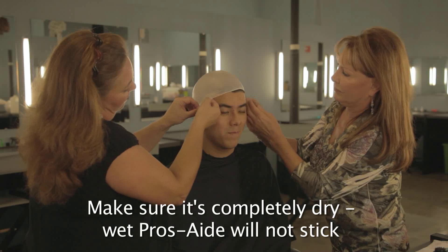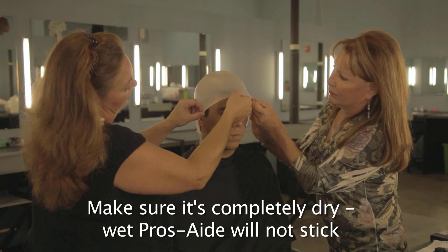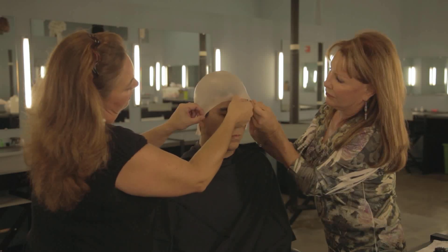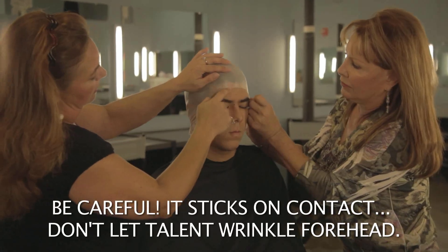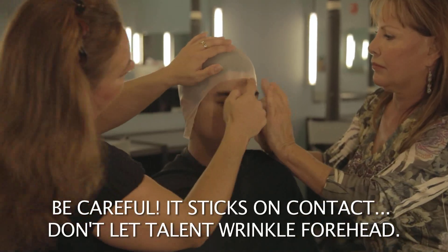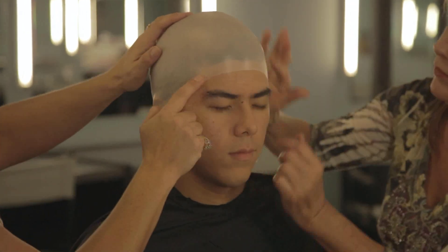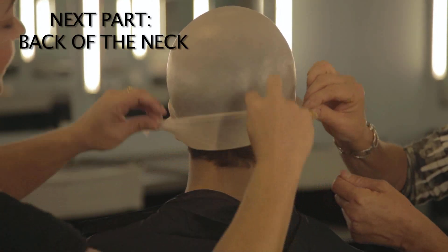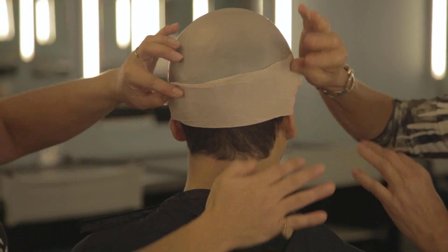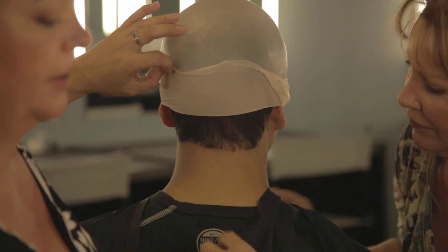As you're laying down your cap, you have to be really careful and not wrinkle your forehead, because once it makes contact, it's pretty well stuck. You're going to go right to the nape of the neck. See how nice and clean that is — we won't have any problems with the glue sticking.